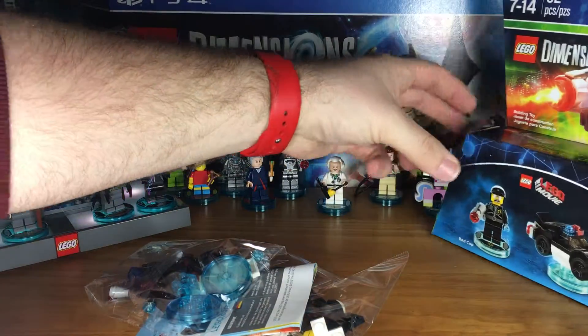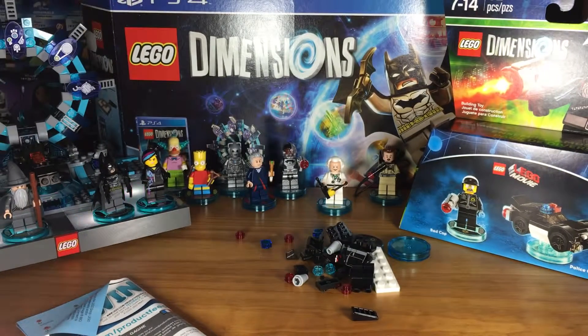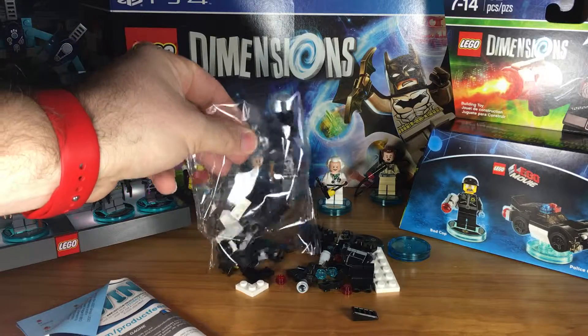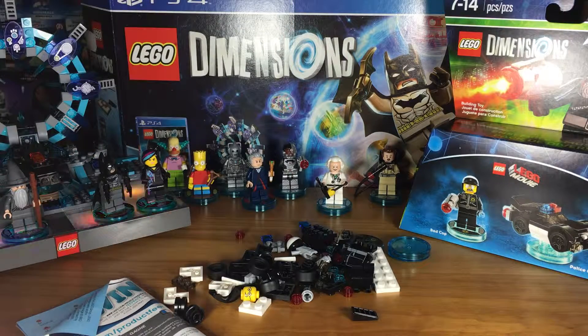There are two bags inside this box. We'll dump open both of those. Remember to check your bags before you toss them — make sure all the studs are out of the bag, all the pieces. Some of those little studs can be a pain sometimes, or they can have those rubbery finishes and get stuck.